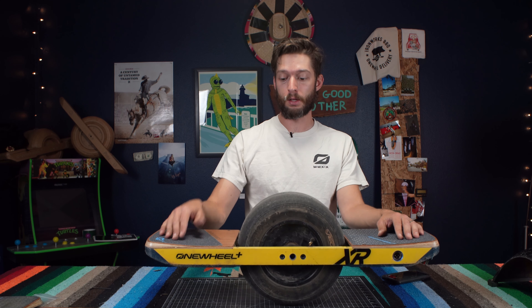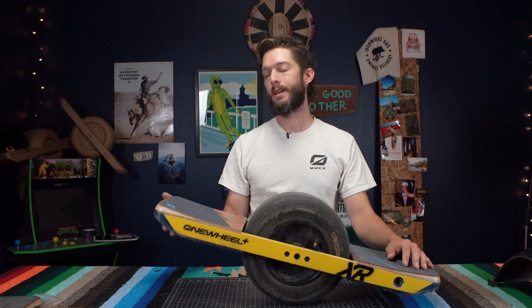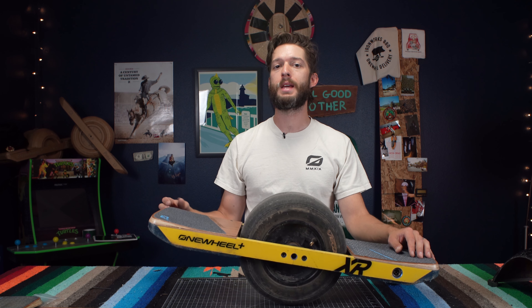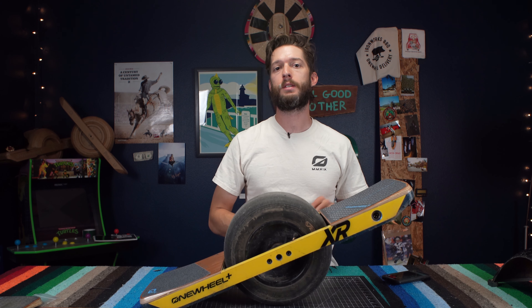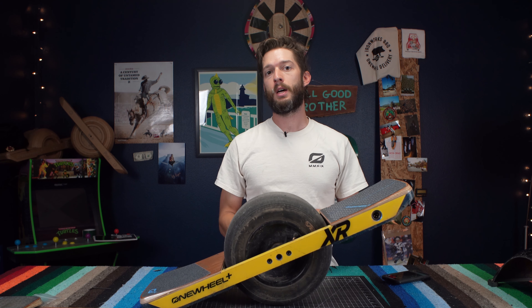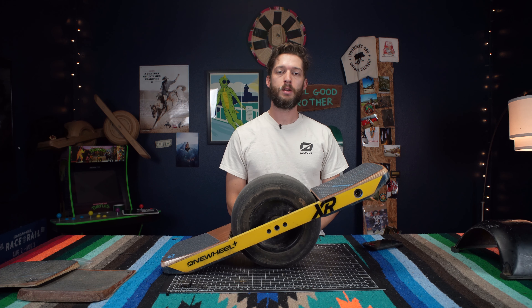Other upgrades you can make: get fresh rail guards if you don't have them — they're a cool way to customize your board. As well, if you're replacing your foot pads, it may be time to replace your bumpers too, so don't forget to do that. You can find all of our accessories at OneWheel.com — tons of options to mix and match and personalize your board. It was nice talking to y'all, hopefully this was helpful. Happy riding. Peace.